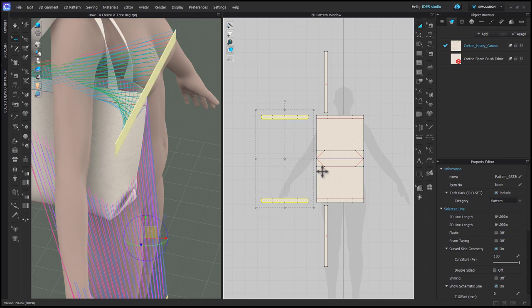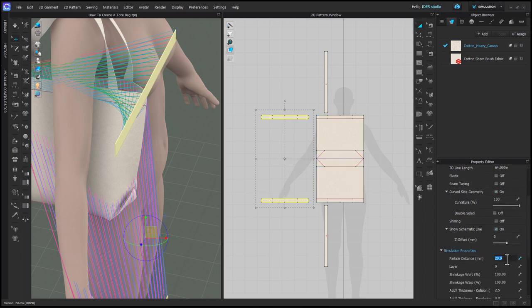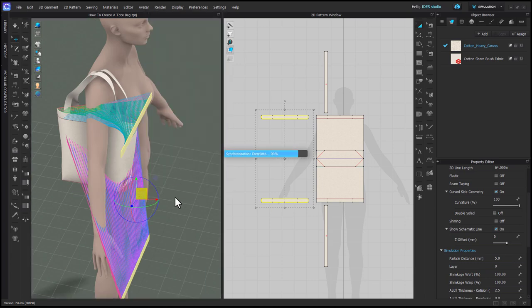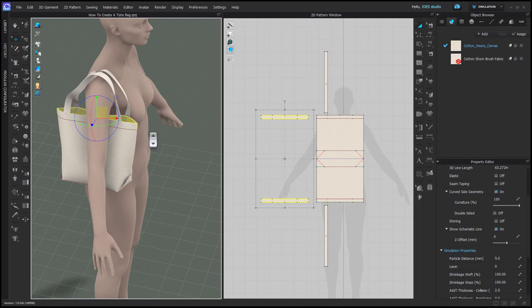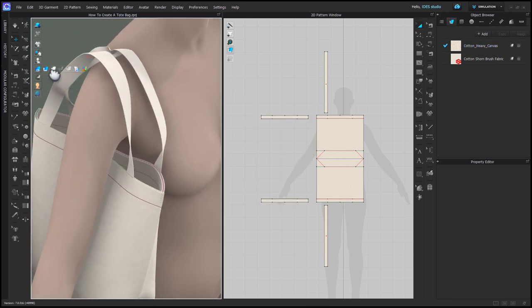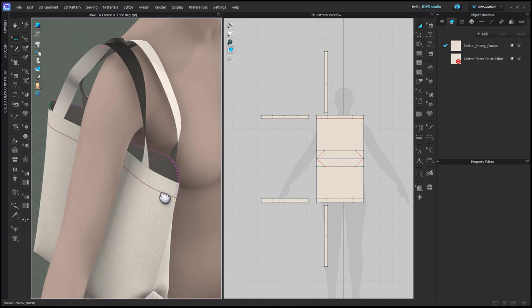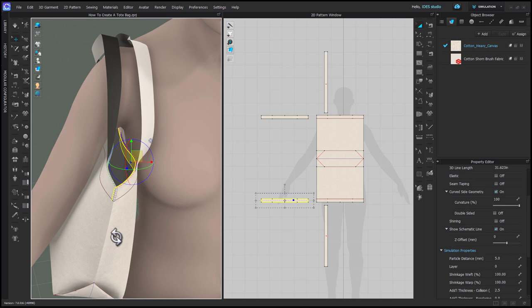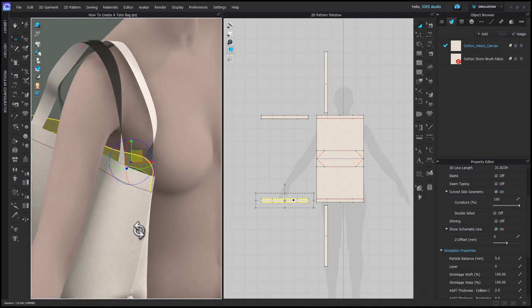Select the facing patterns and change the particle distance to 5 before simulating. Right click in 3D and choose 'Superimpose Under' to place them inside the bag where they should go. If you turn on Textured Surface, you'll notice the facing patterns are face out just like the bag — different from real life, but best for avoiding collision issues.